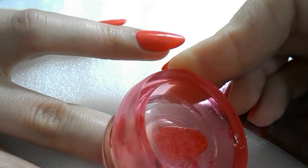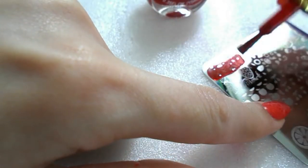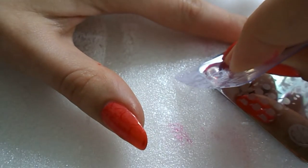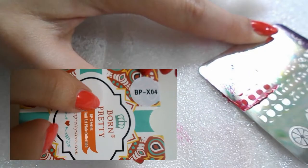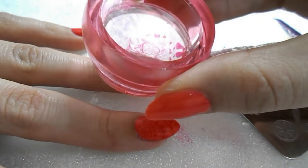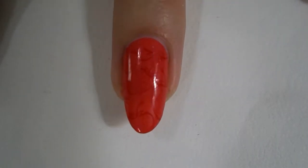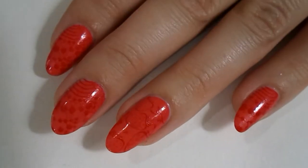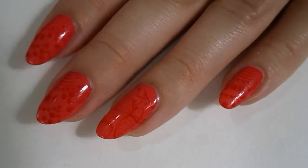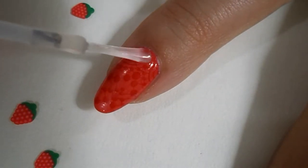I'm going to do this on all of my fingers except for my ring finger using the exact same stamp. For my ring finger, I'm doing a strawberry design from my BPX04 stamping blade — that's the one I'm scraping right now and putting on my ring finger. It's kind of like strawberries, and I don't think my camera does it justice because it looks very pretty.